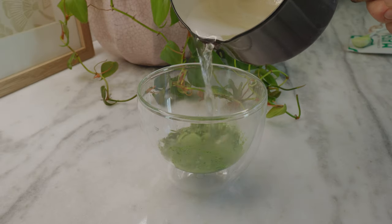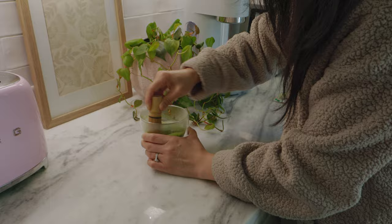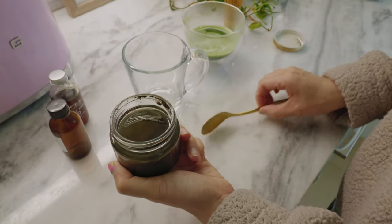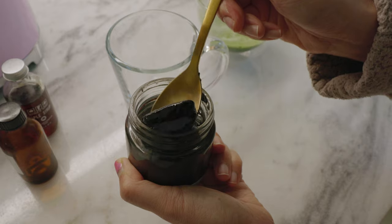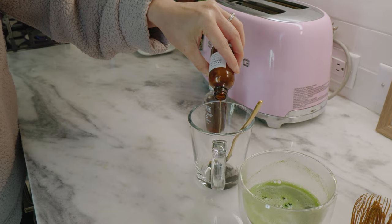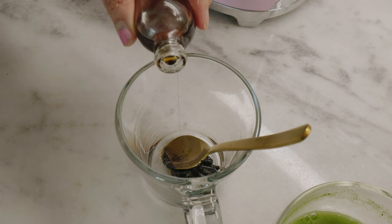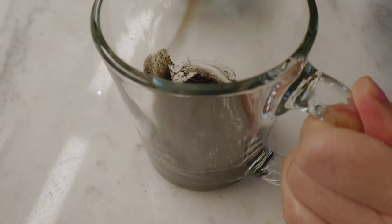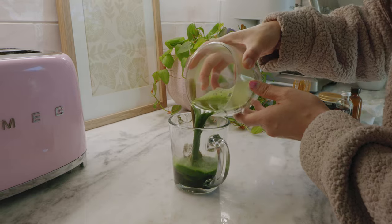I'm trying out this new matcha bar brand. I'm going to do it with almond milk. For the black sesame, I found this at the Japanese market — it's a black sesame paste, kind of like tahini. Some vanilla extract and then maple syrup just to lightly sweeten it. Let's loosen it up with the matcha.